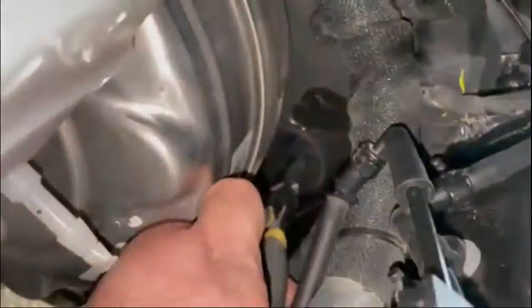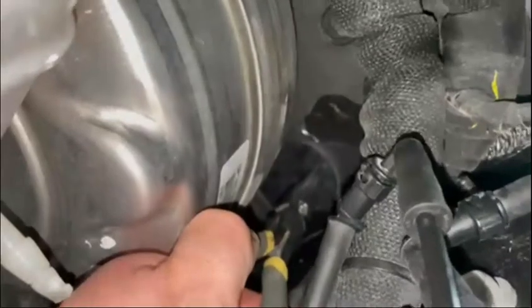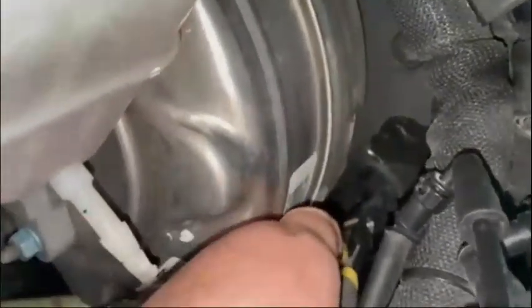What you'll do is you'll actually grab some pliers — needle nose or whatever you can fit in there — grab onto one of those tabs and yank it right out. You can see I got the needle nose pliers on one of those tabs, squeeze it down, and pop it right off just like that.